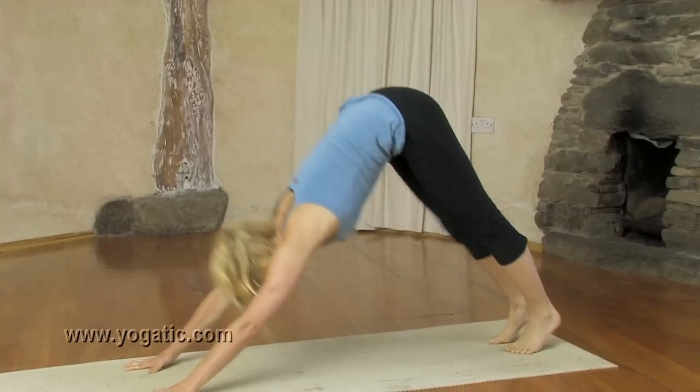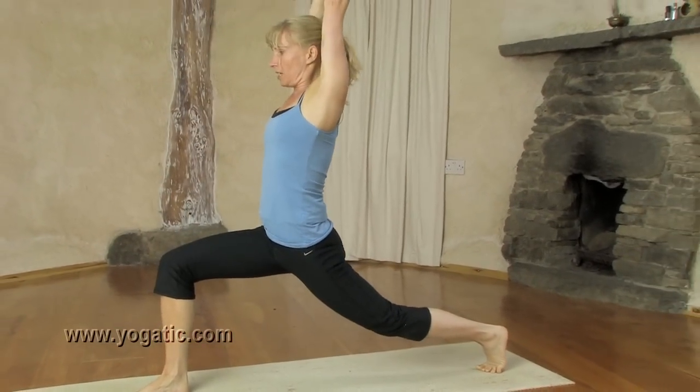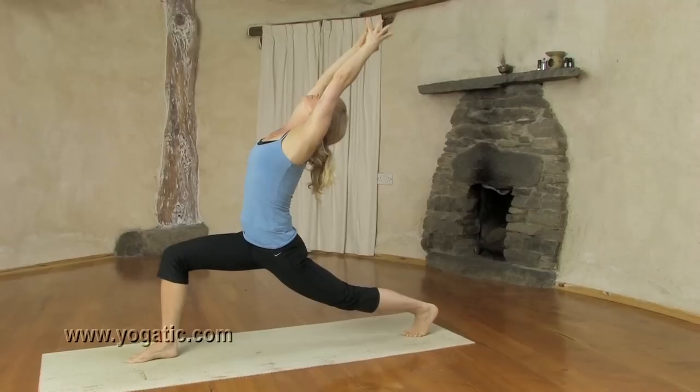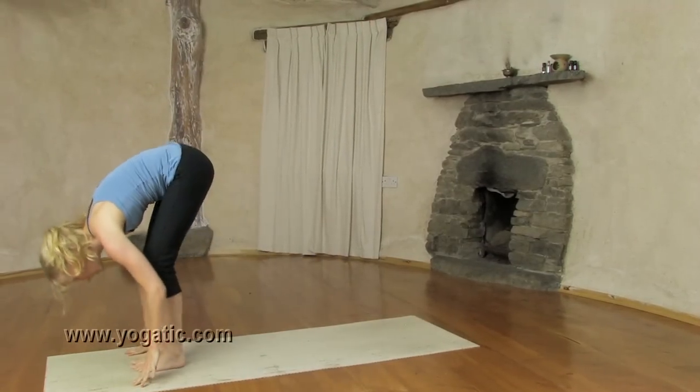Inhale, step right forward — same leg forward. Exhale, extend elbows and back leg. Inhale, reach further back. And hands to the floor. Exhale, left forward, face to the shins.